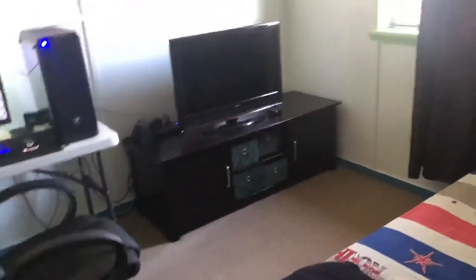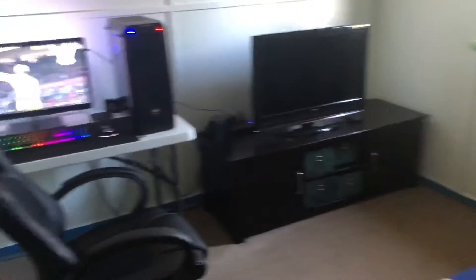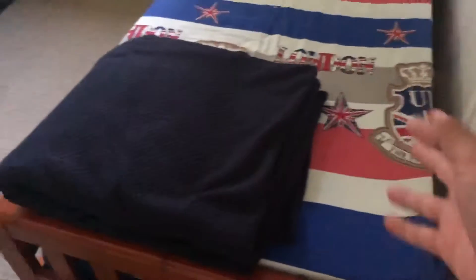So here you go in. Guys, by the way, my room's a lot smaller now. So here you got my bed — you know, I sleep there. Got a lamp over here, just turn it on.